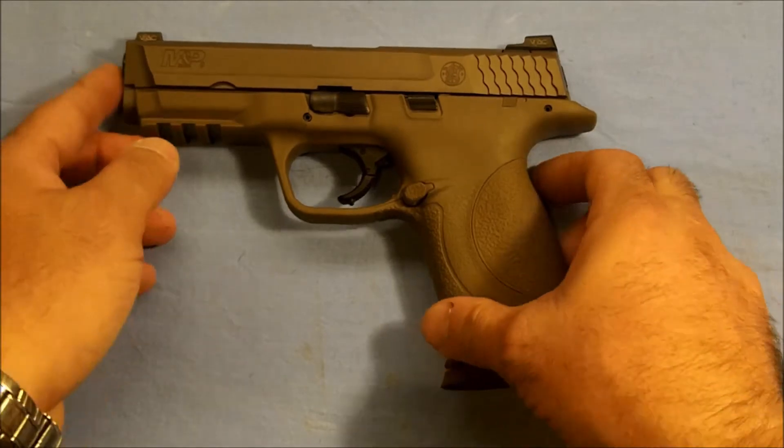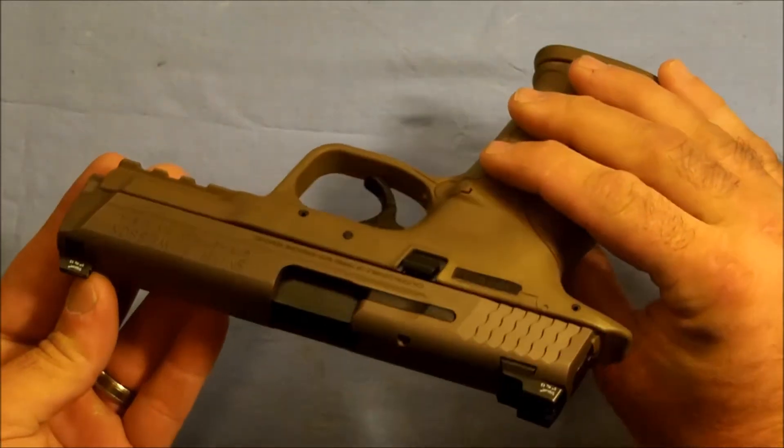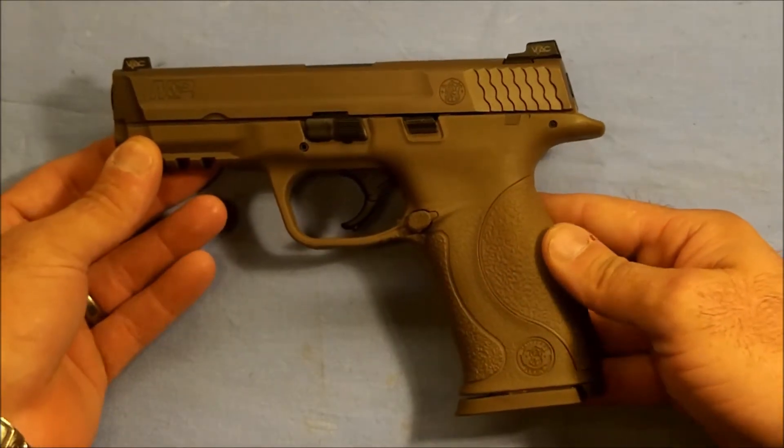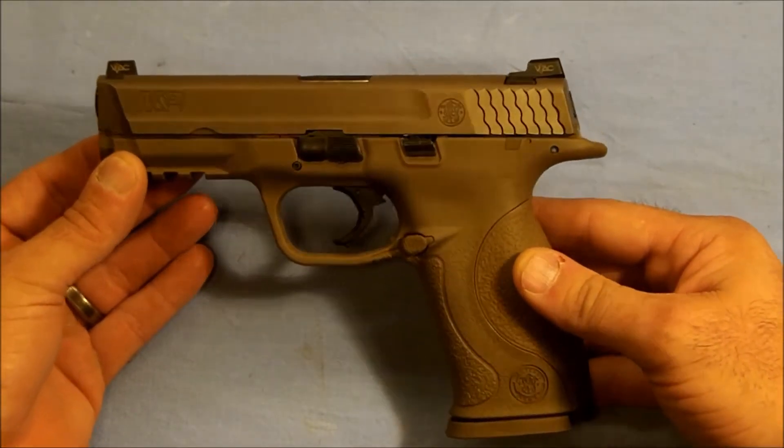This is the Smith & Wesson M&P. This particular model is in 9mm. You will notice that it's a little different color than what you're used to seeing. This is the VTAC version.